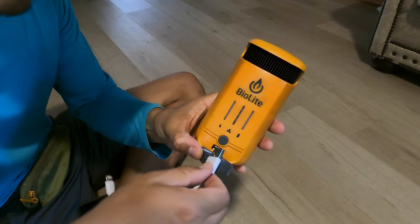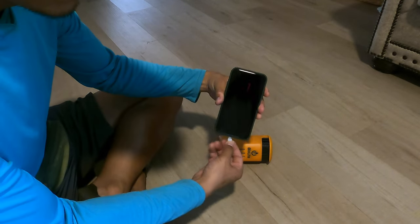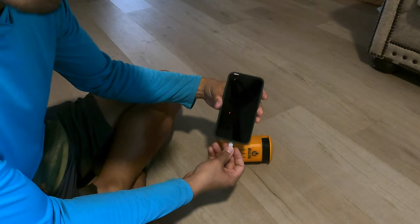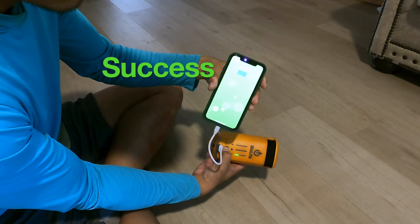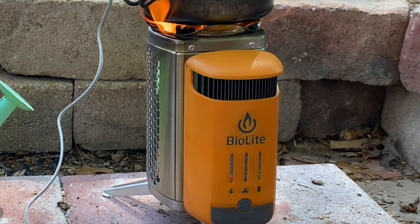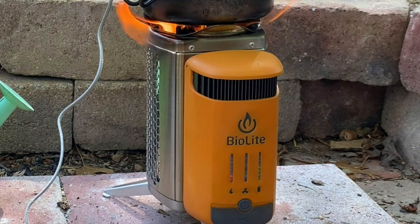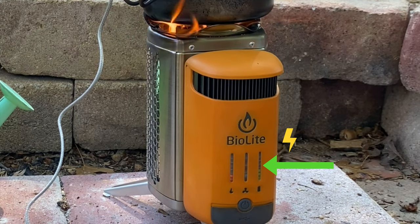Here I'm plugging in my iPhone into the USB port just to test out if it charges the phone. To generate electricity, you simply have to burn stuff inside the burn chamber. If you're generating more electricity than you're using up, the battery indicator is going to start flashing as shown on screen.